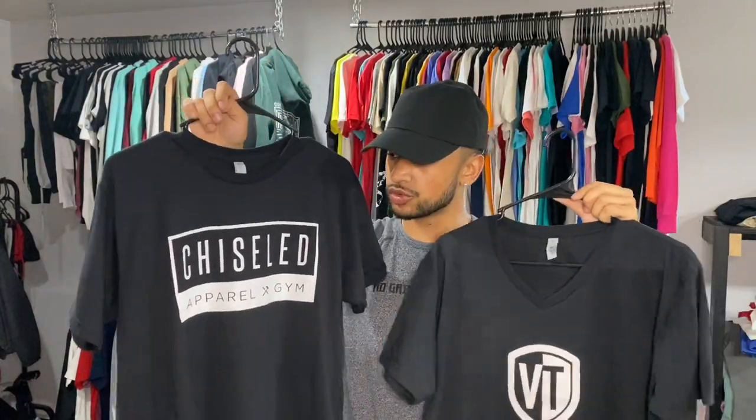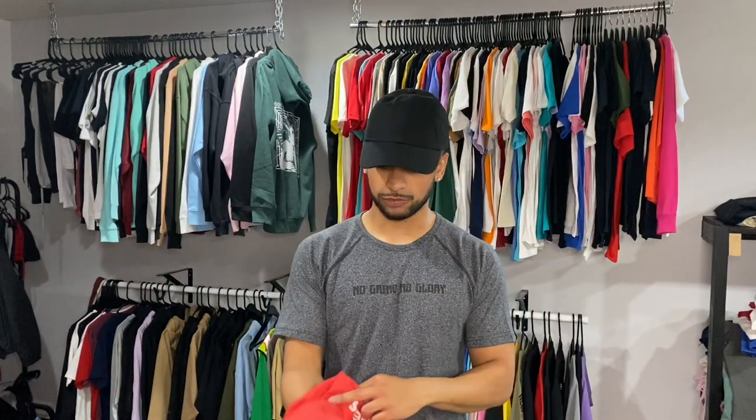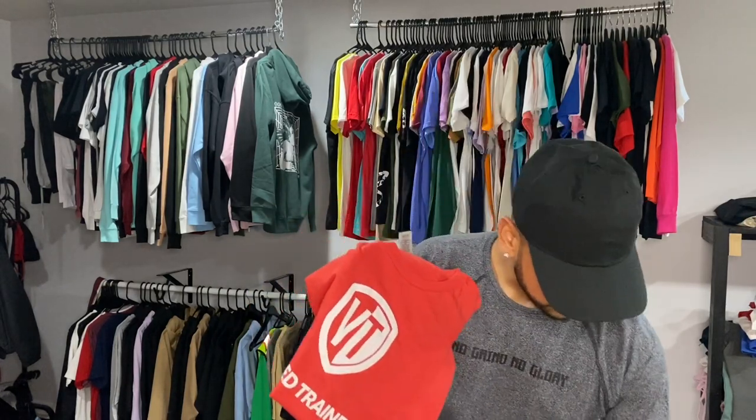There you guys have it — these shirts turned out awesome. Here are the two orders we did today: this is for Chisels, one of the local gyms, with 'staff' on the back; and this is for Vetted Trainers, which is another gym. So today was just a whole gym-customer vibe, and it turned out awesome. All these shirts were black shirts with white ink, everything turned out sweet. I'm doing a free t-shirt for each of them — even two different brands — so they can feel it, test it out, and see which one they like better.